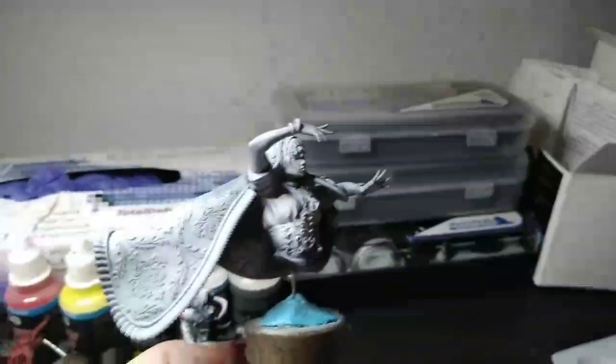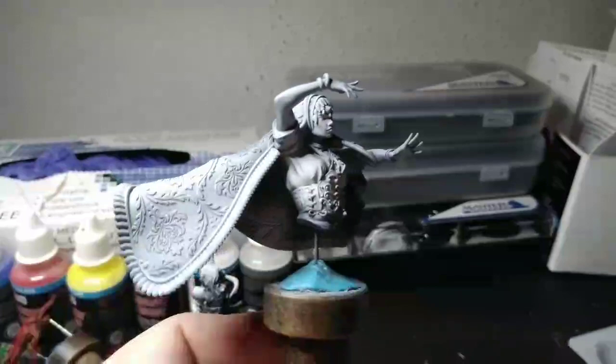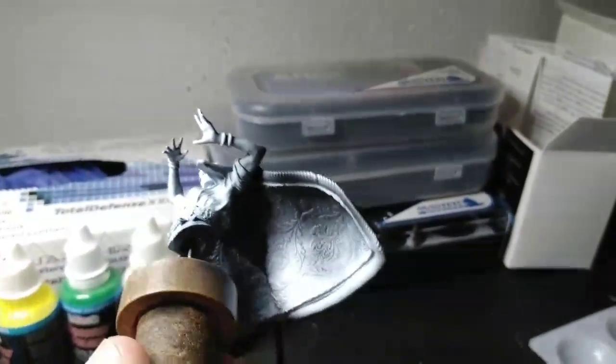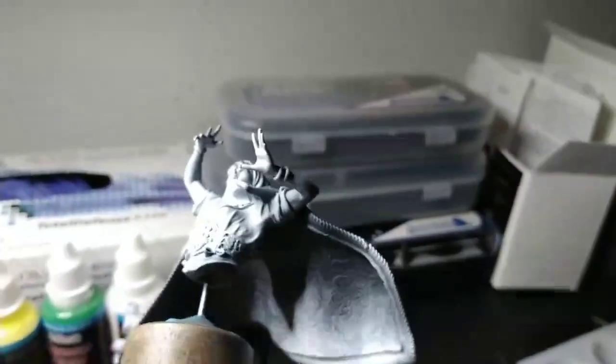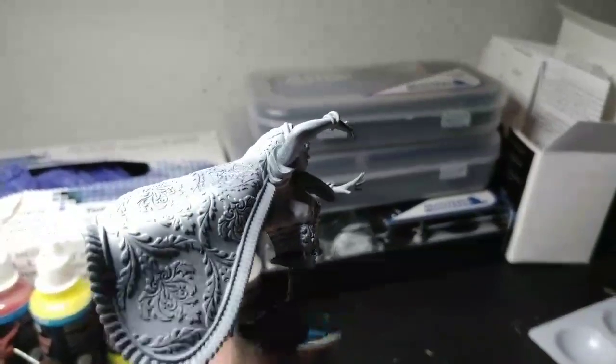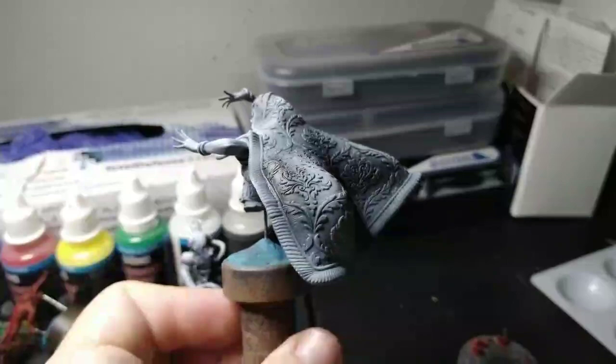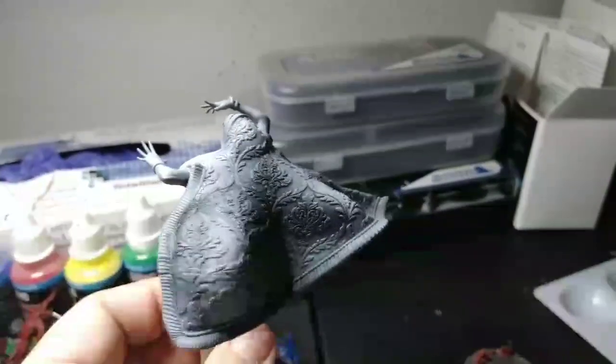Congratulations, I think that was all — I literally just had to click two buttons. But I really want to show you guys the detail on this. This is again Archvillain Games. Beautiful model. Look at this absolute beauty. They didn't have to go this hard with a sculpt putting this much detail, but they did and I am fully here for it.